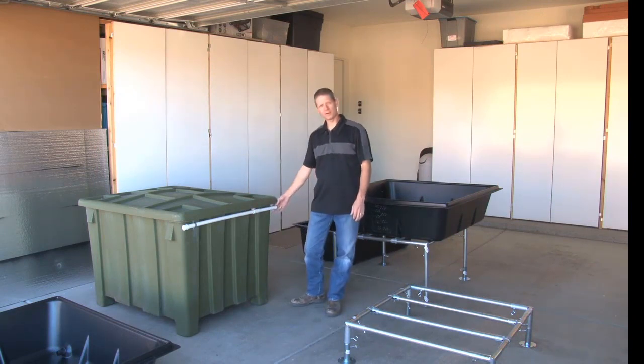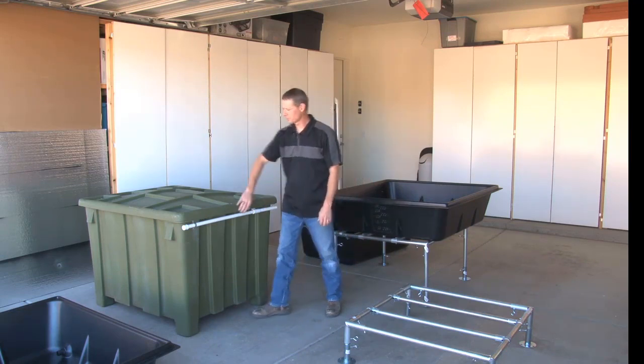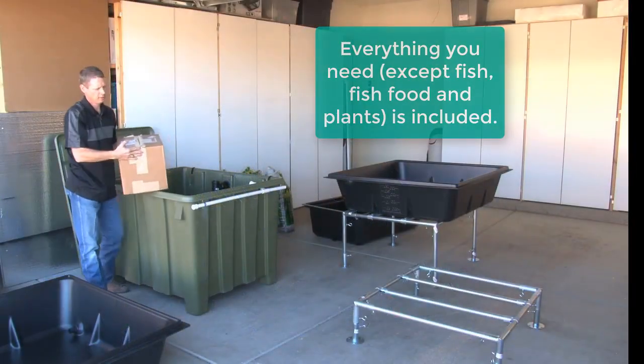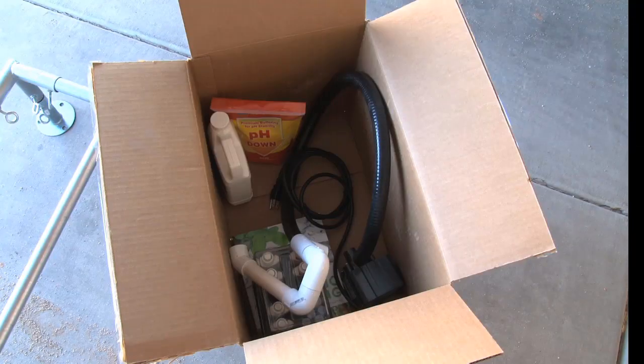These kits come complete with all the plumbing pre-done and pre-cut for you. Very few connections have to be made, you don't have to use any glue — it's just a low pressure system, so press-fit connections.